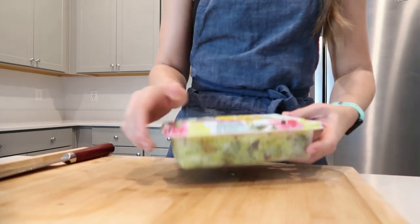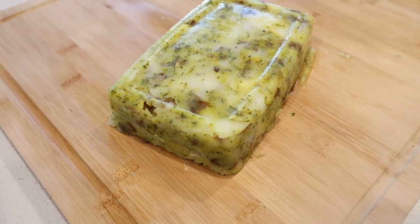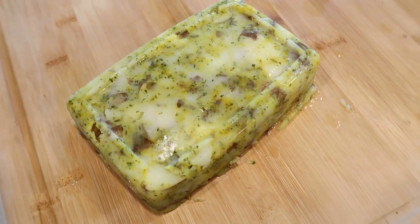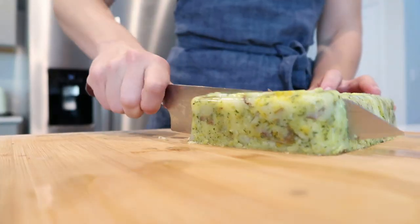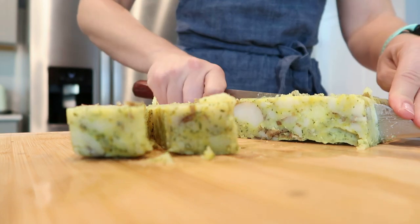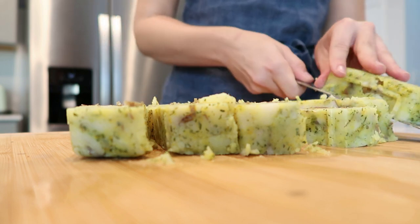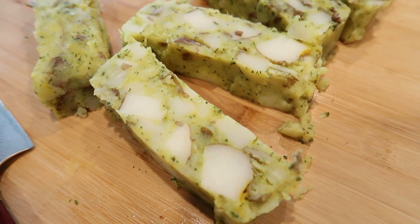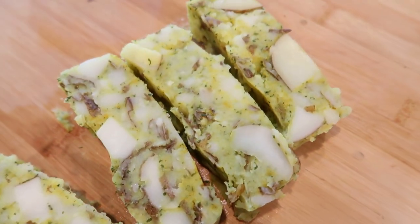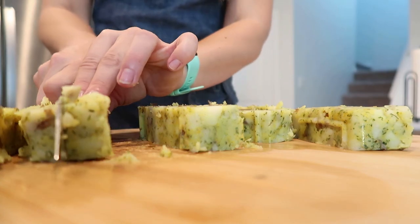Now the moment you've all been waiting for — probably already guessed what I'm making with these mashed potatoes. I know this looks gross — it's mashed potatoes smashed into a Tupperware container. I usually make mashed potato french fries in my air fryer. I save leftover mashed potatoes, smash them down, and cut them after they've been sitting for at least a day in my refrigerator. Every time I share that with my air fryer, I get a dozen comments asking how to make this in the oven — so today we're making it in the oven.